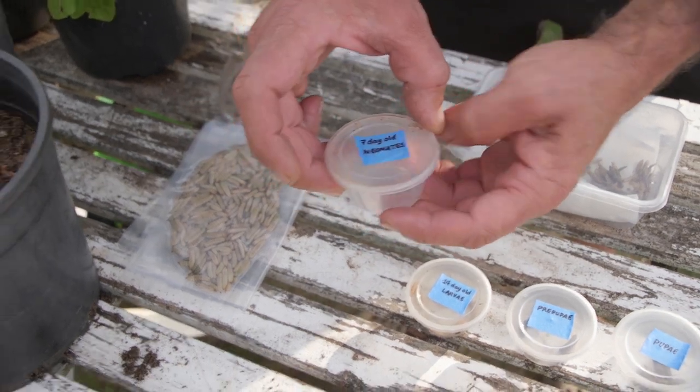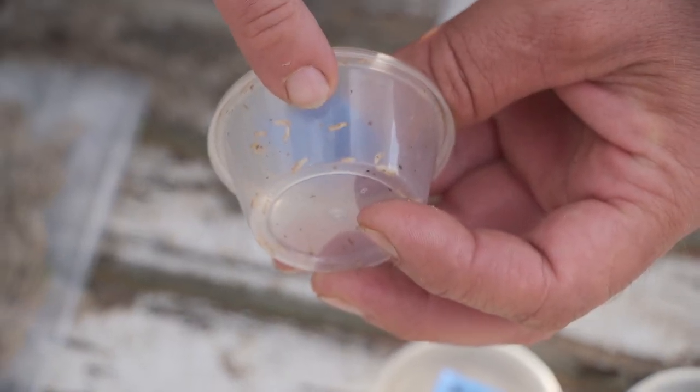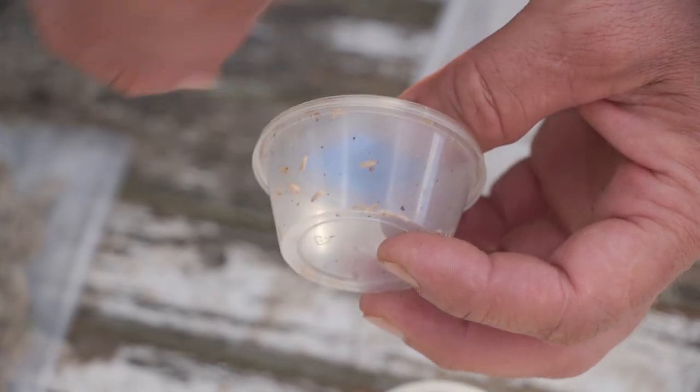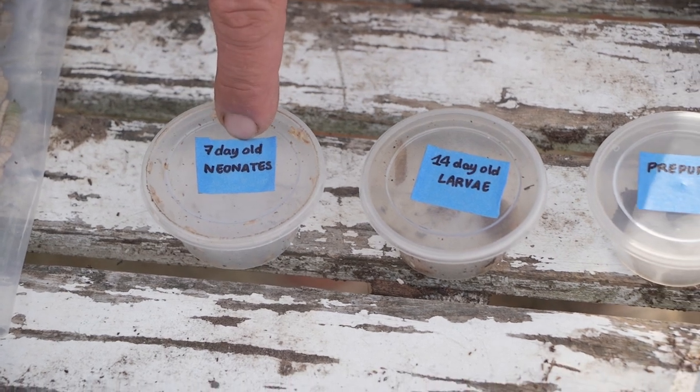From the day of being laid, these are seven-day-old neonates — tiny little larvae — and they're all alive as you can see. Now, unlike your maggots that love and feed off meat, these feed off leaf matter, vegetables, and things like that.